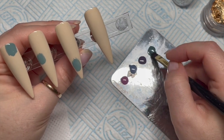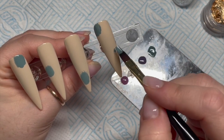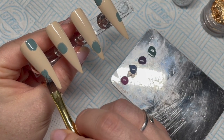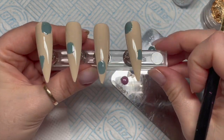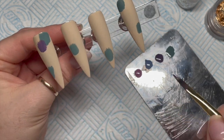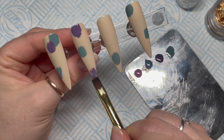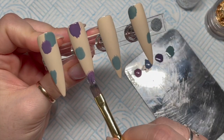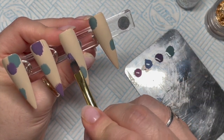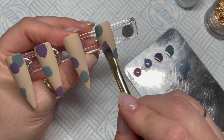We're going to take each color and make a little blob on each nail. On some nails you'll want to put two blobs, on some just one. They don't have to be perfect blobs — they can all be slightly different sizes. I do a flash cure, then go in with the purple for a second blob. You can see them starting to overlap — I think they look quite nice when they overlap.